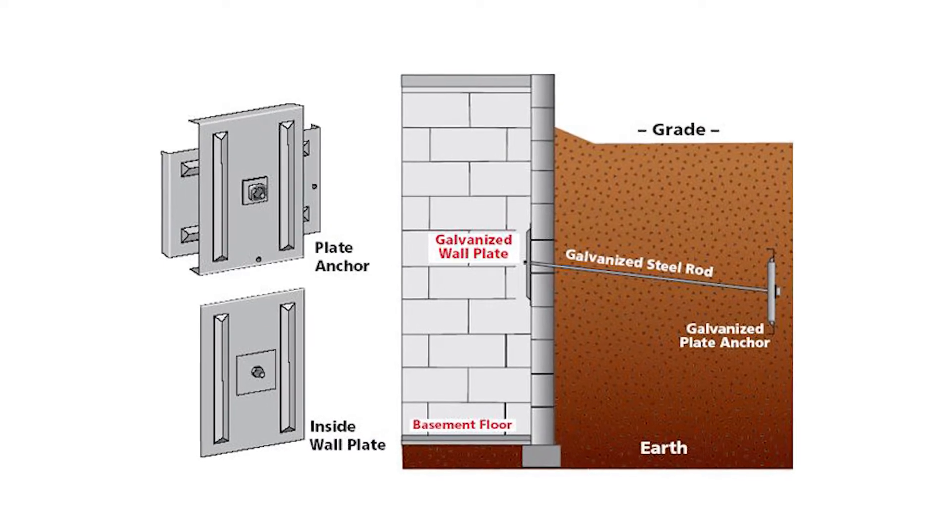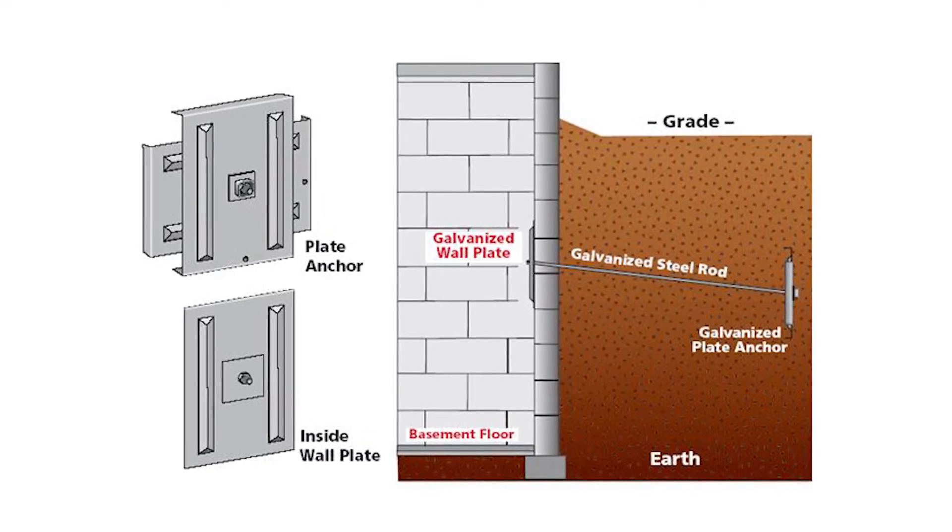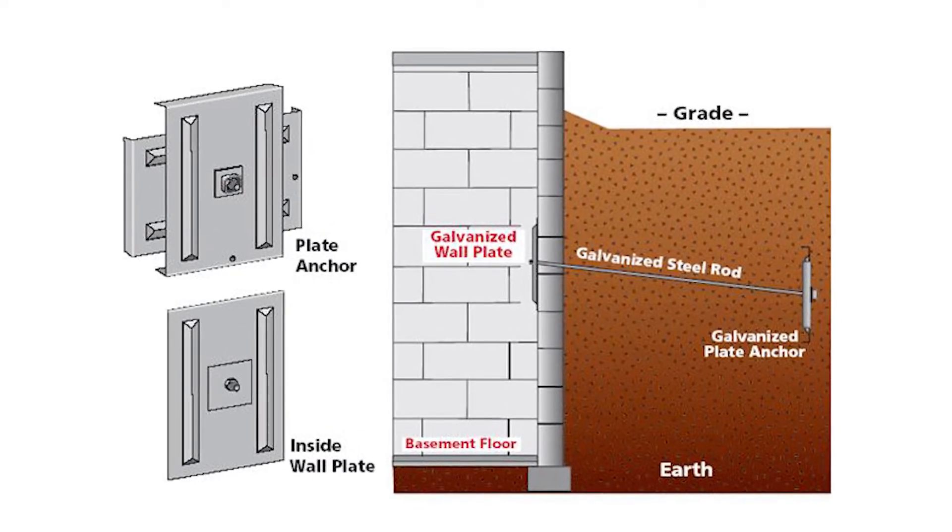Really, when that shear comes into play is when we're looking at wall anchors being a good option for you. So if that's happening in your home, then yes, wall anchors might be a great option.